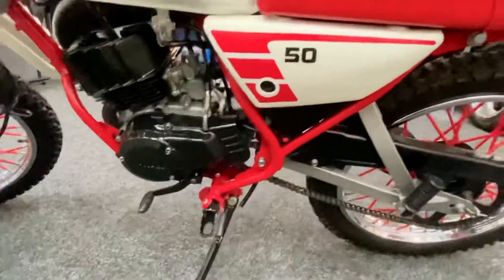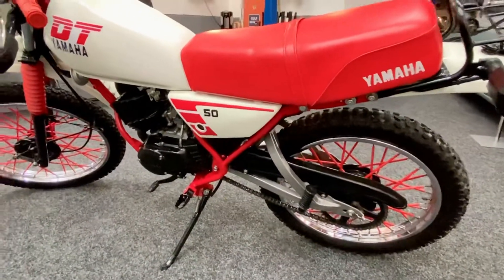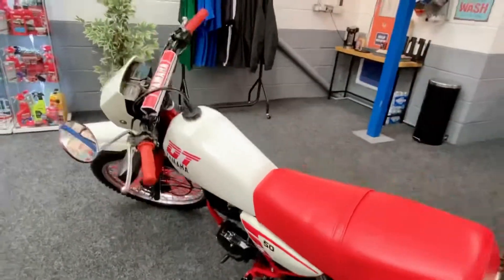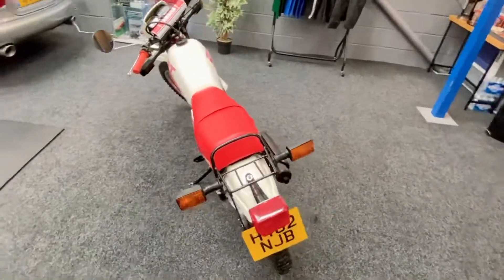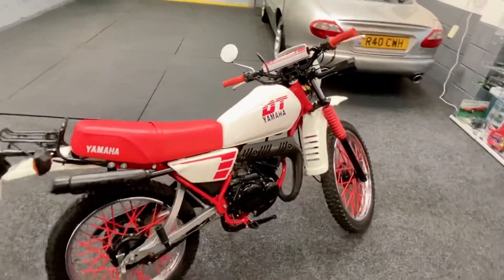It's just been done as a nut and bolt restoration and it really shows. Everything works — all the lights, indicators, switches, brakes are absolutely bang on. Just a fantastic sort of collector's piece.